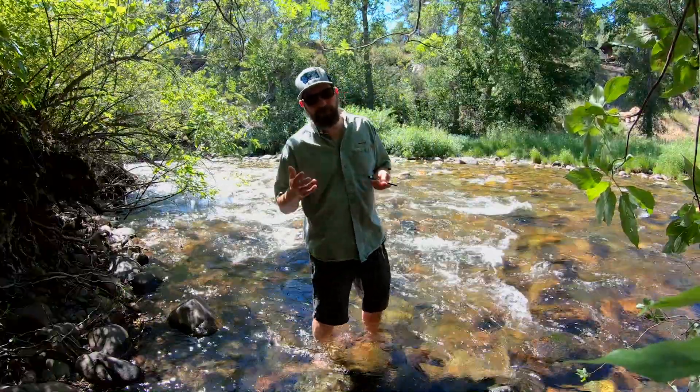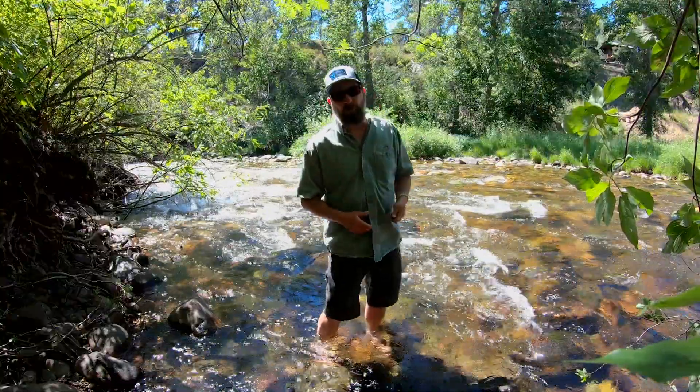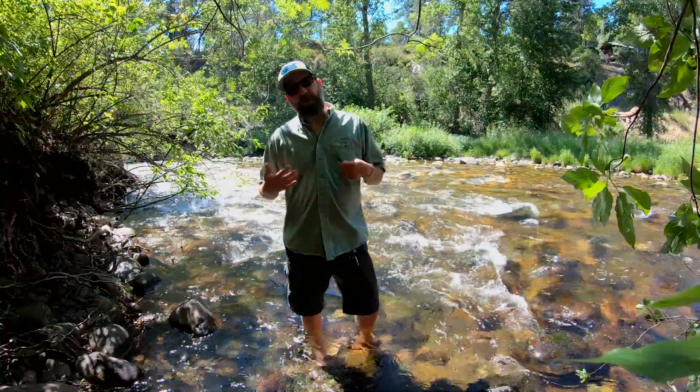This summer we're experiencing really bad drought conditions here in Montana with low flows, warm water, and a lot of streams are getting too warm for trout by mid-afternoon.